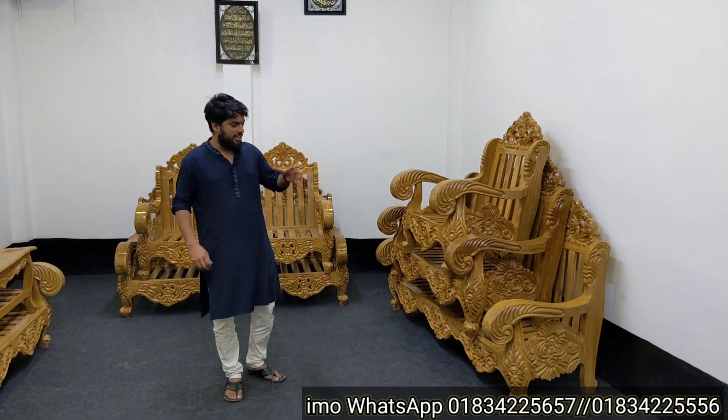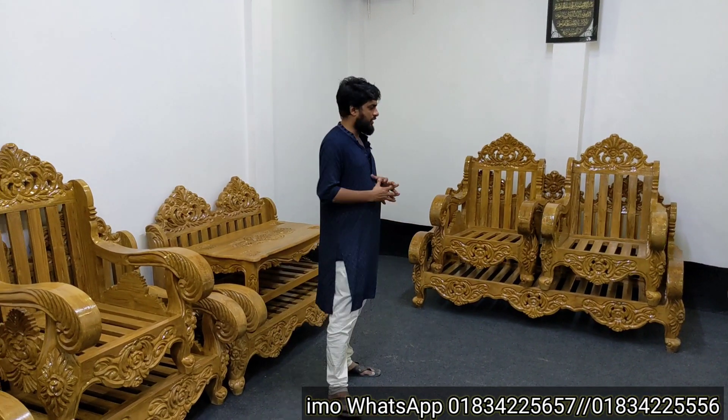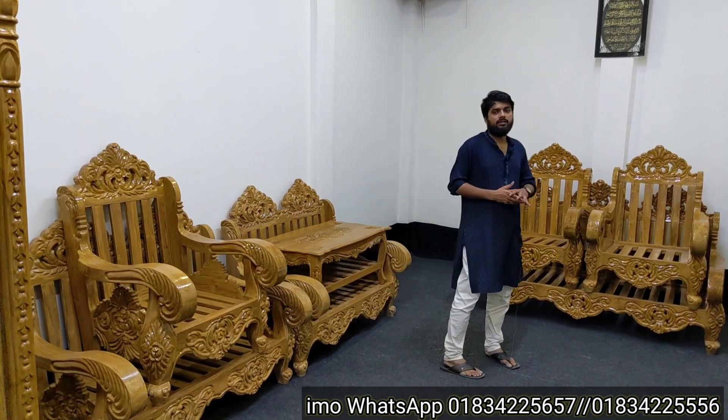If you are looking for a large size sofa set, you can see the options here. The sofa set comes in 3-2-1 and 2-2-1 configurations. This one is a 3-1-1. We also have new model furniture available in large sizes.